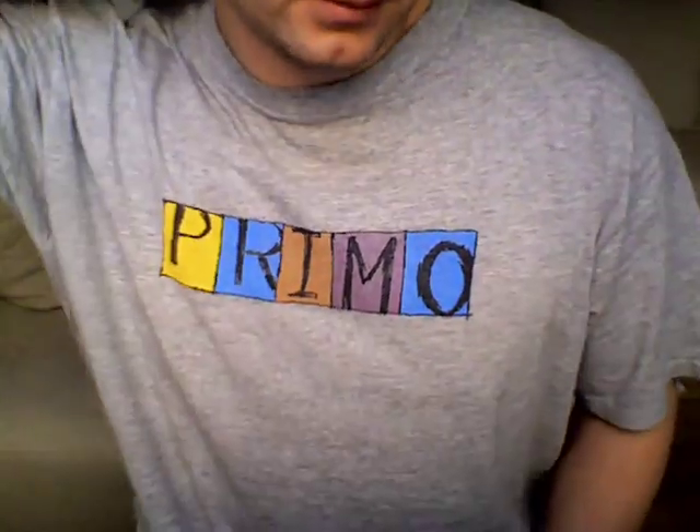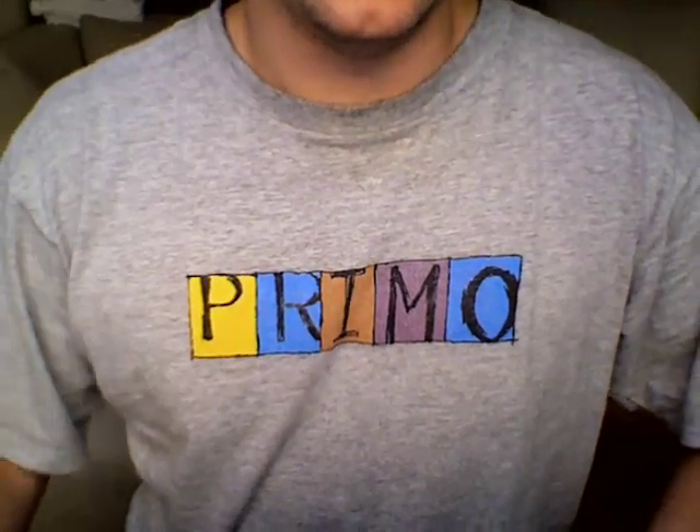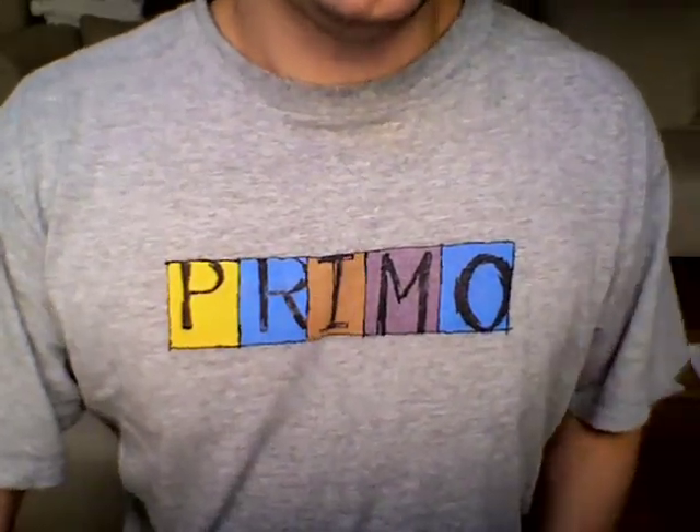I'll ship anywhere in the world. PayPal I can take as payment, or NatWest money deposit into my UK bank. Thanks a lot, bye bye.